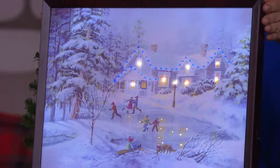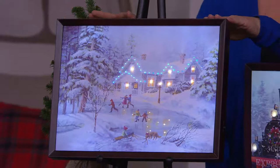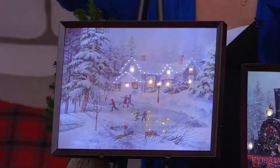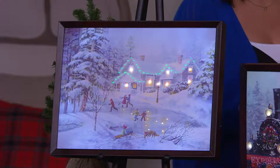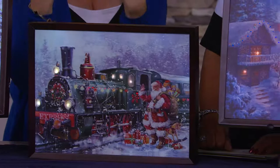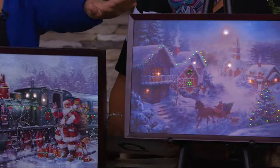We've got it for you today on Easy Pay, and there are three different scenes for you to choose. H203130 is the item number. This is high quality art. What we have are these beautiful printed-on-canvas works of art, printed on the highest quality canvas, with framed wood frames, and then brought to life by the technology that everyone loves from Illuminart, which is our LED and fiber optic accent lights.